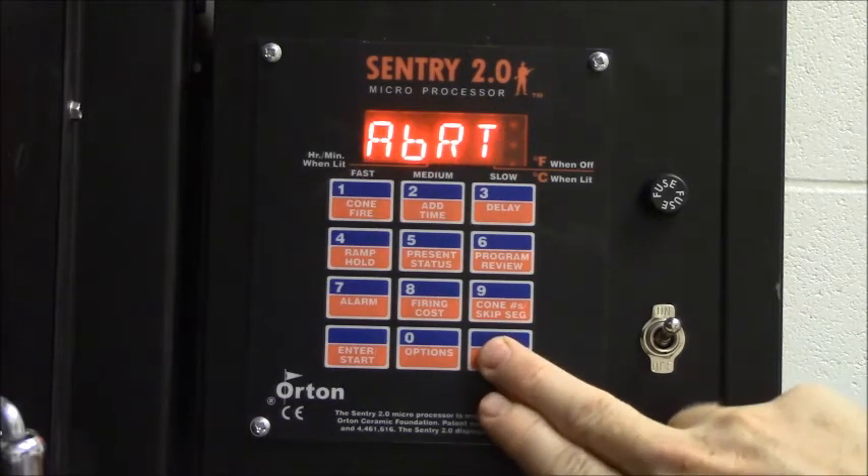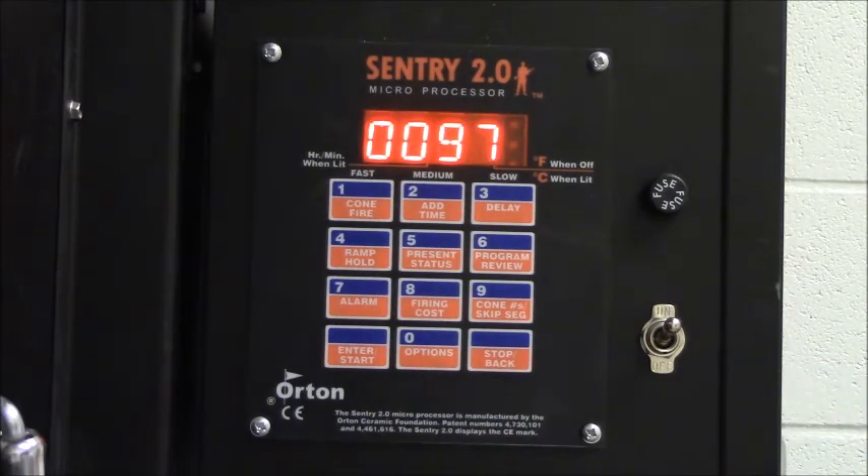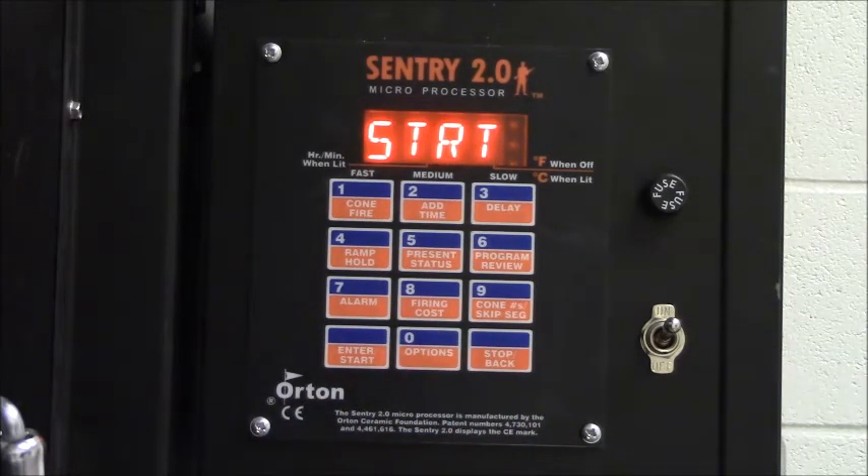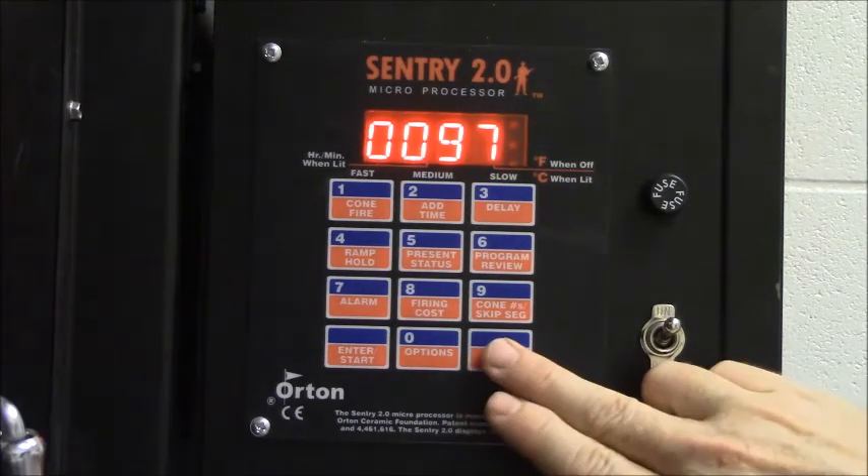I'm going to stop this. Now that we know we were last using the bisque program, when I walk up to my kiln and I'm ready to use it, if I'm certain I know what the last program was, I can just walk up and hit start, and it should start that same program that was used last time.